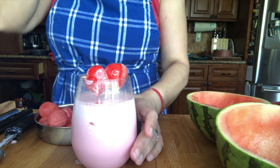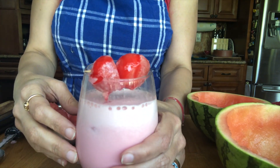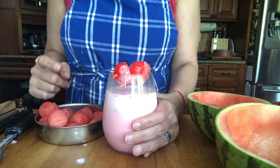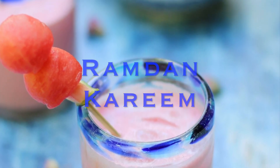I have Pyaar Mohabbat Ka Sherbat, famous from Chandi Chauk in Purani Delhi. It's beautiful looking, it's good for you in summer, and it tastes amazing. Ramadan Kareem and I will see you soon.